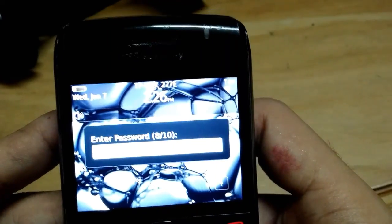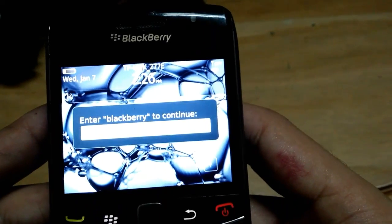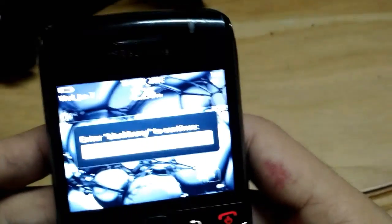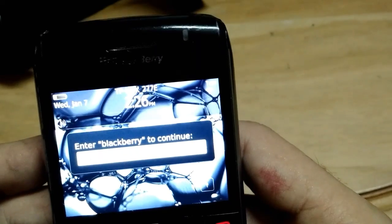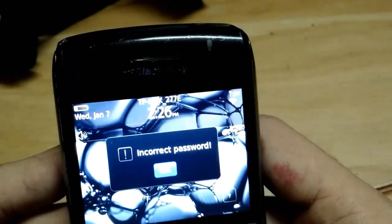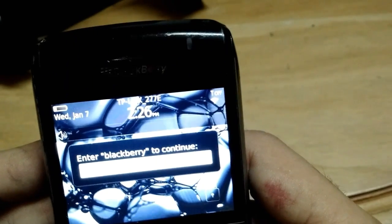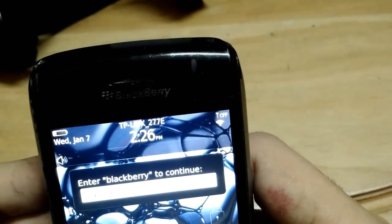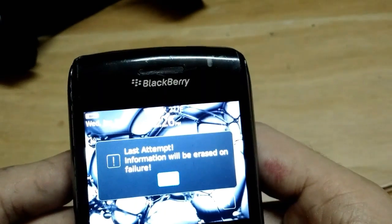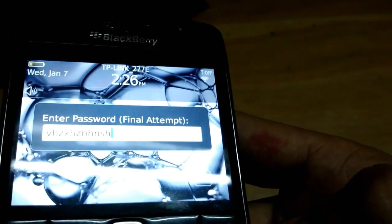Another incorrect password, then another one. Then it says to type 'blackberry' to proceed with unlocking, so we type 'blackberry' and enter. Again the wrong password, again type 'blackberry.' Then it says 'will be erased — last attempt,' so you can just type anything that is wrong.